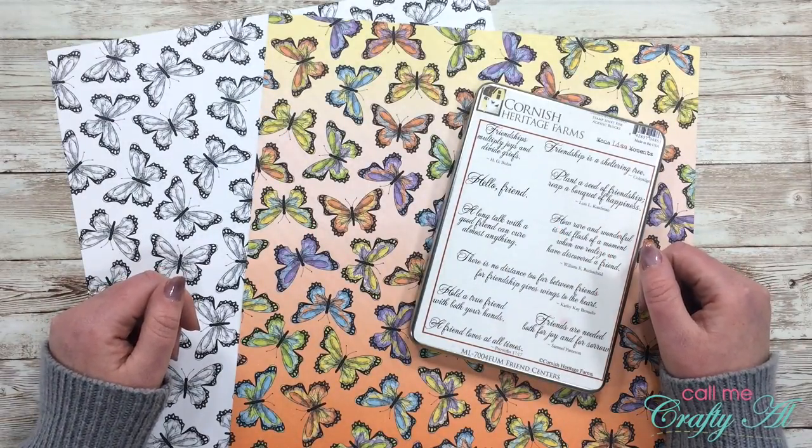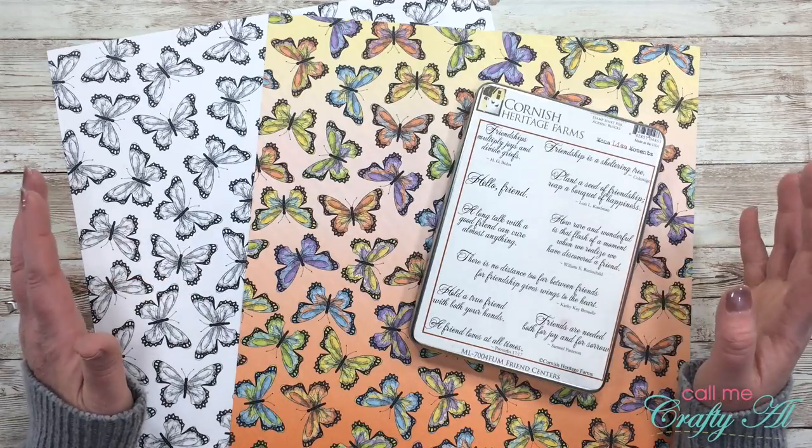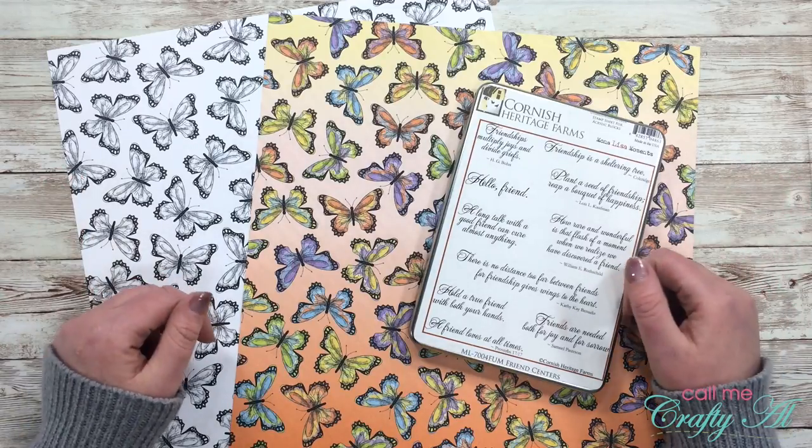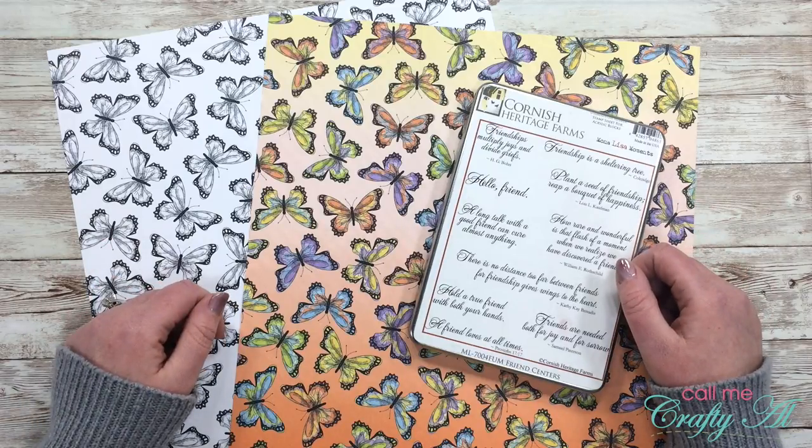Hello crafty friends, it's Alicia of the Call Me Crafty YouTube channel, and in today's video I'm going to be sharing with you a quick and easy spotlight technique card. I hope you'll stick around and see how I'm going to make it.